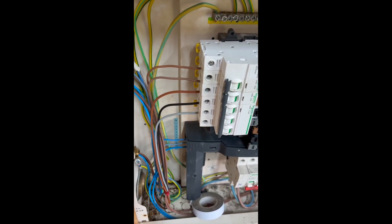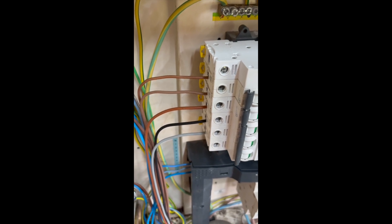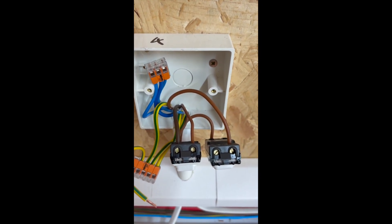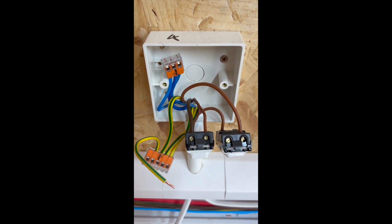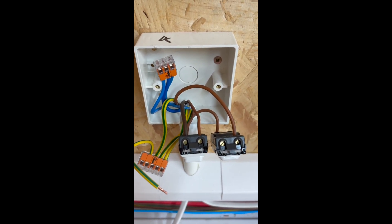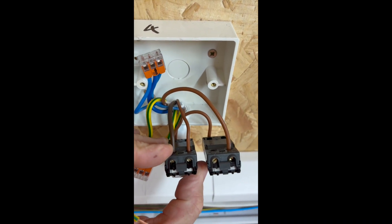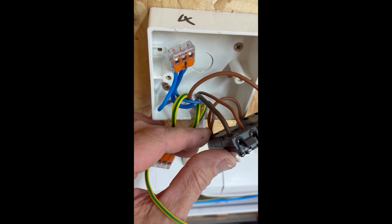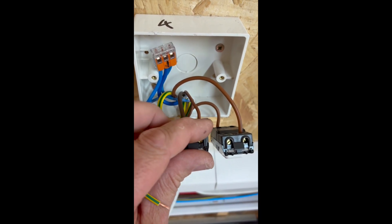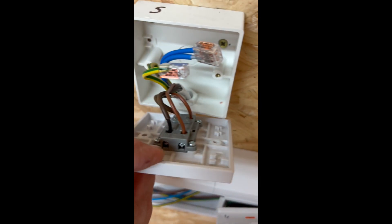For emergency lighting, we're going to take the lighting feed from the second break as a 1L2. That's going to come into the normal first switch — now what we've got is a two-way light switch grid switch. So you've got the live coming in to the bottom, into common, and coming out to your intermediate switch via the three core, going to a standard intermediate switch.